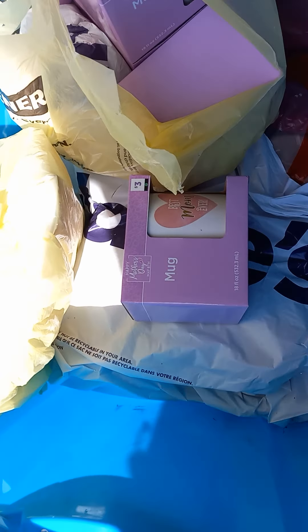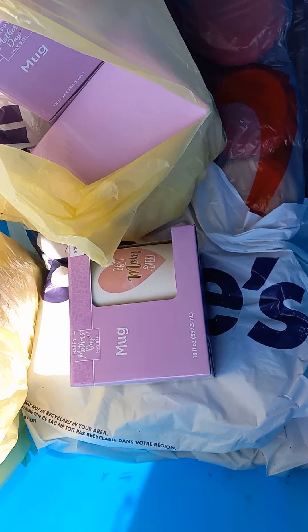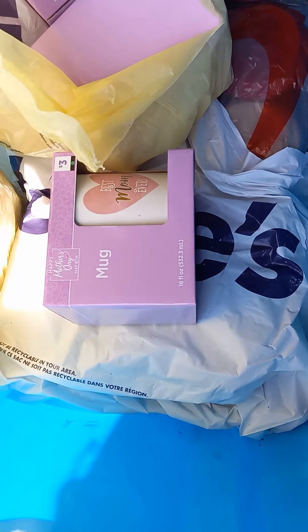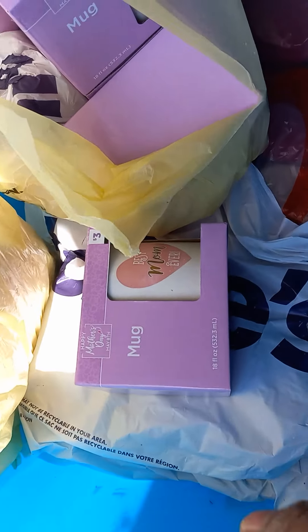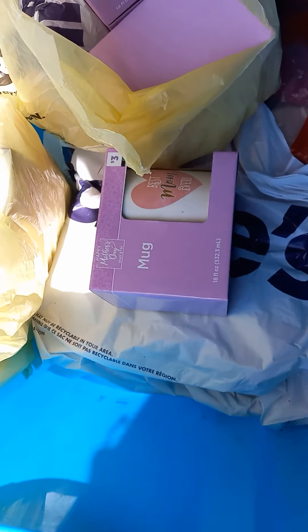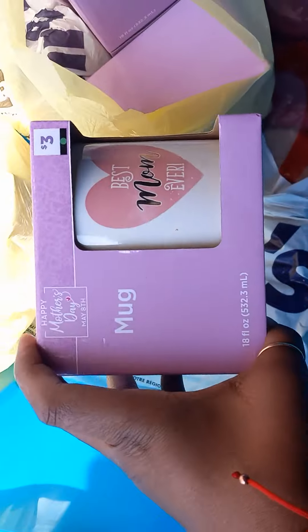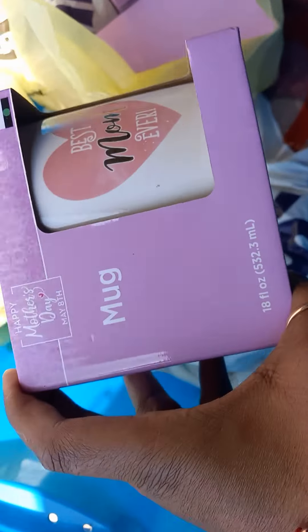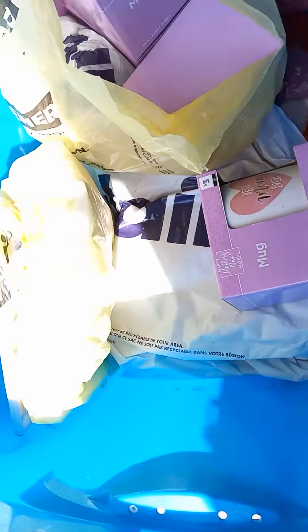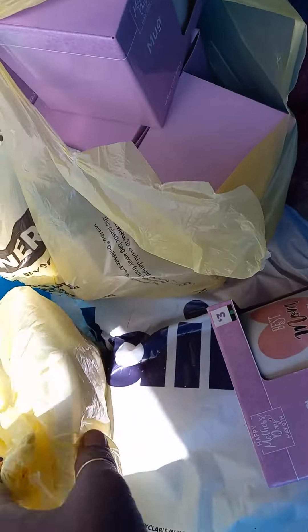Hey guys, I'm making this video for some of my boss buddies that got these mugs from last year. I totally forgot that I got these last year — these Mother's Day mugs. I've been using those XOXO mugs from Walmart when I literally have 'Best Mom Ever' mugs, guys. So if you grabbed these last year and forgot, this video is for y'all — I have a whole stockpile.